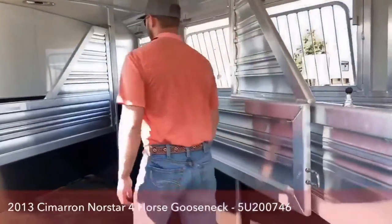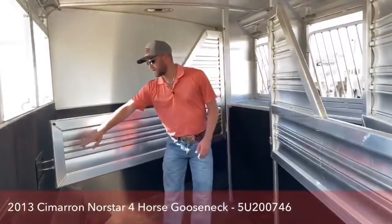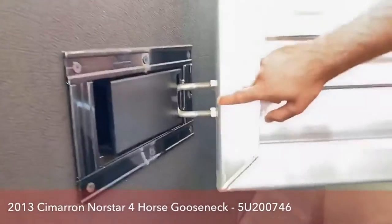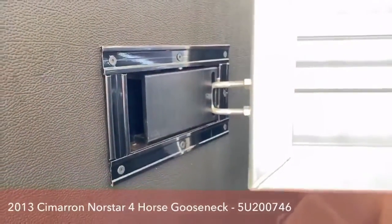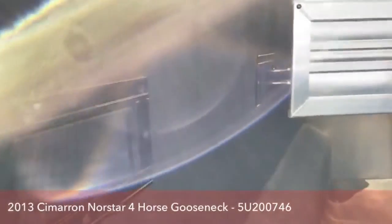We do have these half dividers, non-see-through. Something I want to mention: right here where the metal latches into these, it is a plastic latch, so you don't have metal rubbing on metal. It's not real loud for your horses. Metal on plastic wears a whole lot better than metal on metal does.